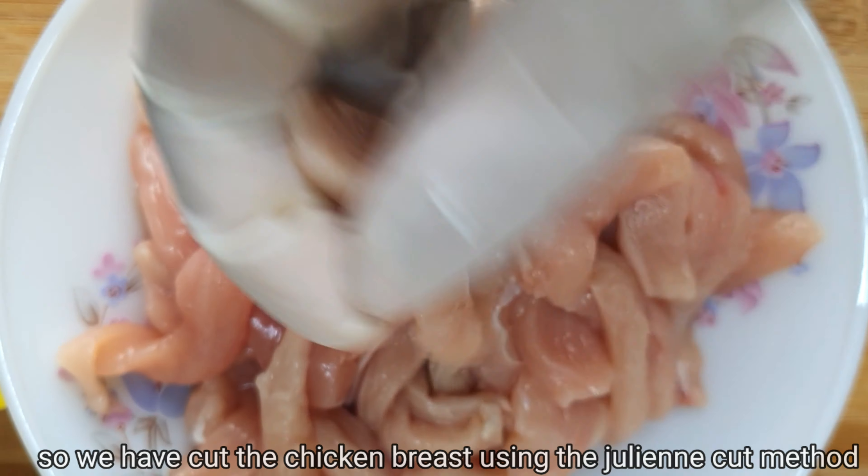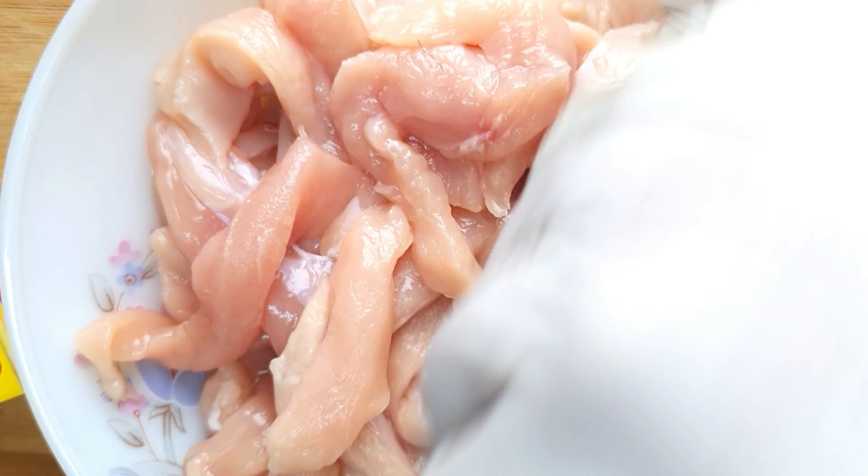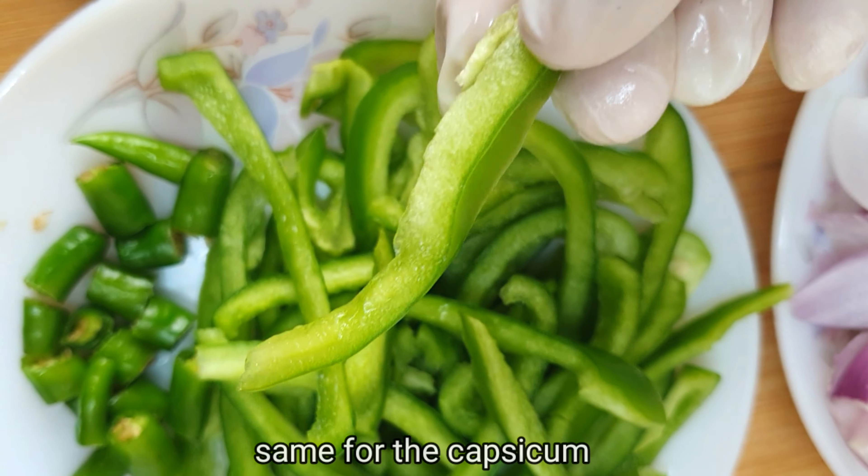We have 1 cup. We have a julienne cut method. We did the same recipe.